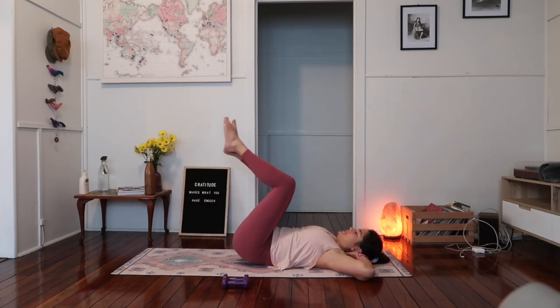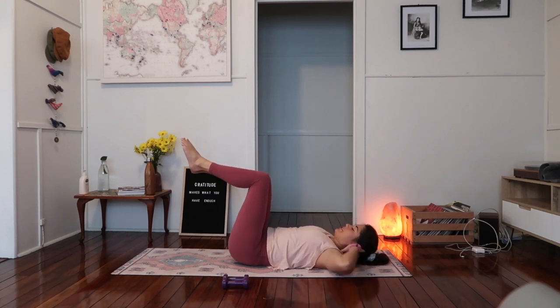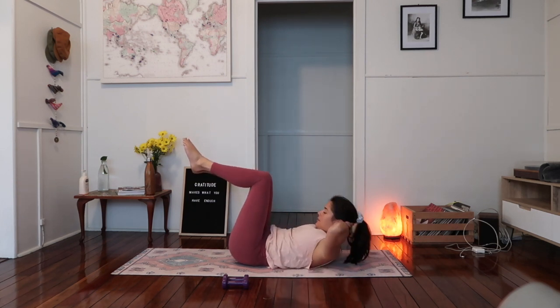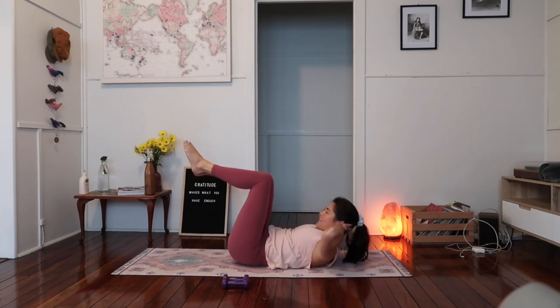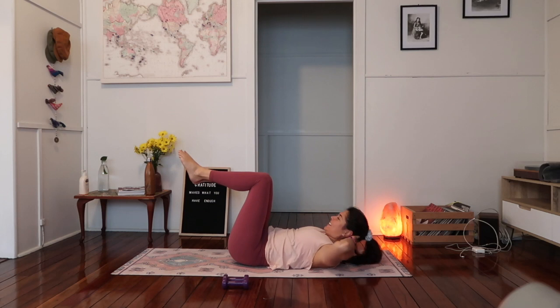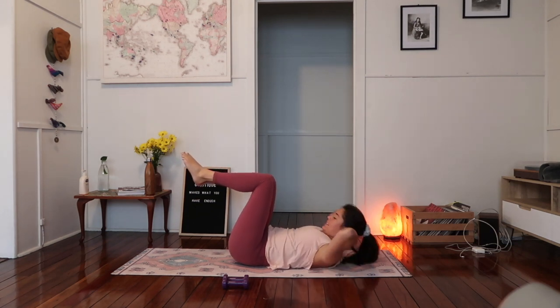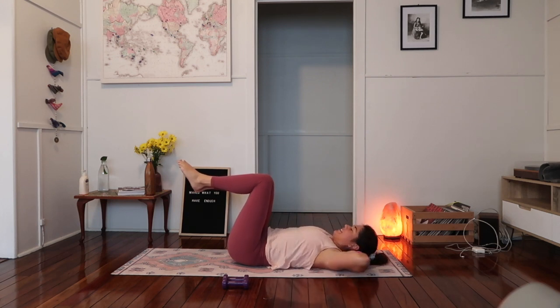Drawing your legs up into tabletop position. Same ab curl but legs into tabletop — our lower back is imprinted into the mat. Just curling up, try to keep those knees in line with the hips. As you start to bring the knees over the hips you'll disengage your abs, so just keep them where they are. Breathe out as you lift — one, two, three, four, five, six, seven, eight, nine, ten. Ten more — ten, nine, a little lift, a little higher. Keep going — seven, six. Elbows wide — five, four, three, two, and one. Lowering down, just draw the knees into the chest, give yourself a big squeeze.